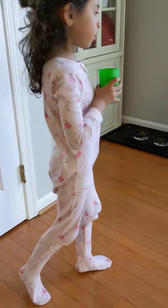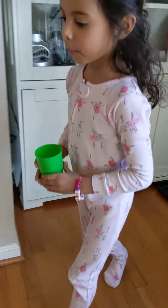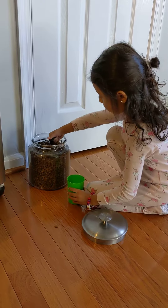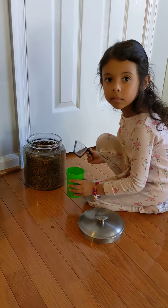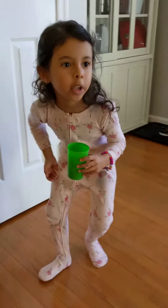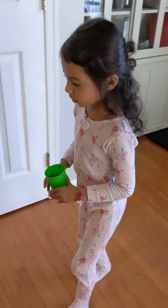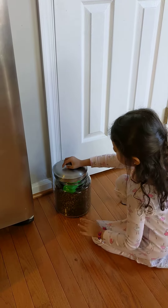Then we come again with the rice and put it in this bowl.